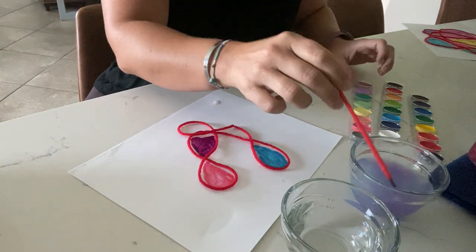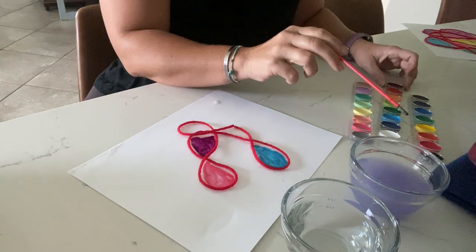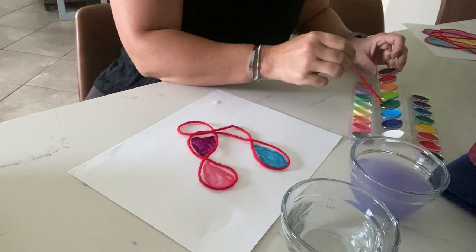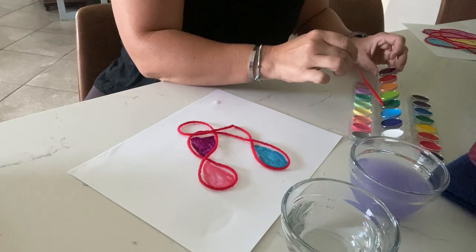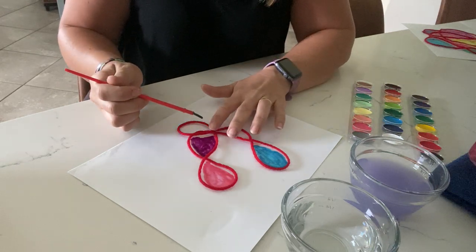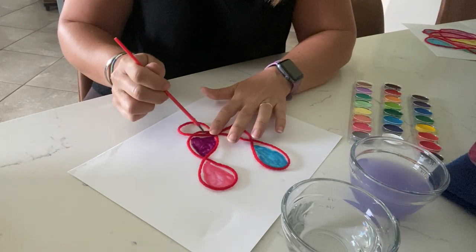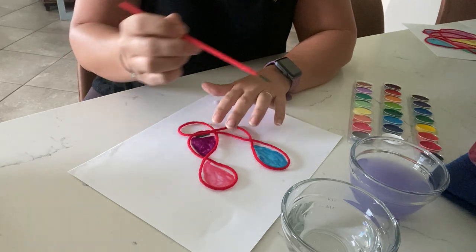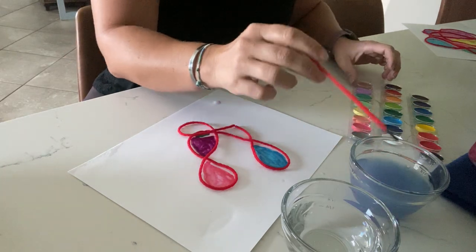I'm going to rinse off my brush. What's a color we haven't used? How about green? Let's use this green. I bet everyone has really pretty green grass right now. Have you been going outside to enjoy the nice weather and to play in your yards?